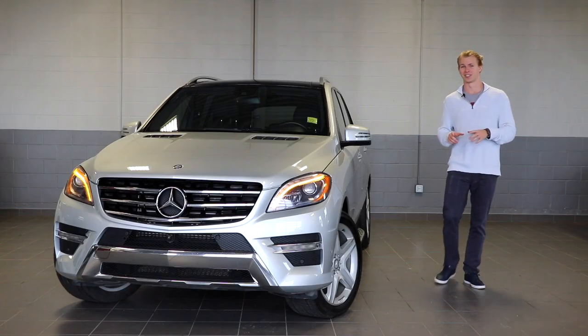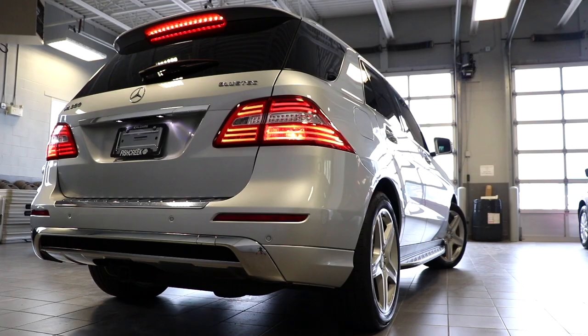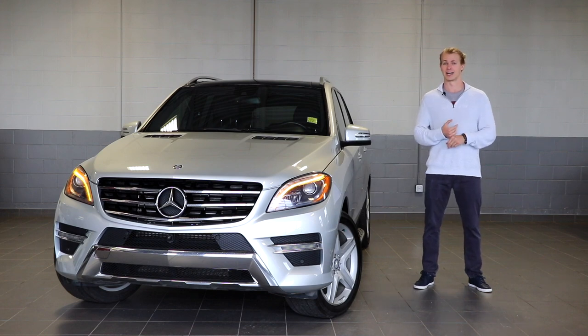This is a 2014 Mercedes-Benz ML350 Bluetech. My name is Thomas and welcome to Fish Creek Nissan. This Mercedes-Benz isn't just one of the most alive and cool vehicles that I've ever seen, but it also has some of the craziest features you've ever heard of, and I'm going to be breaking those down in this video.